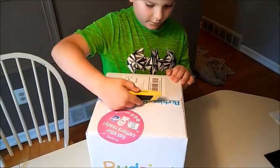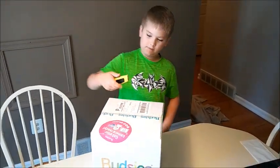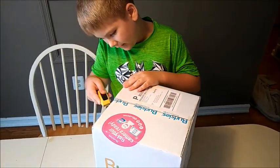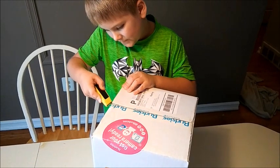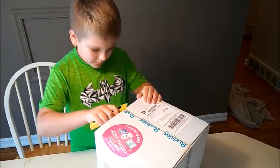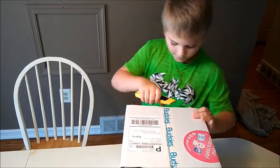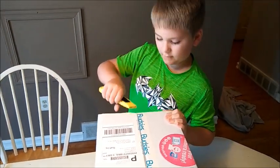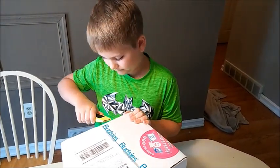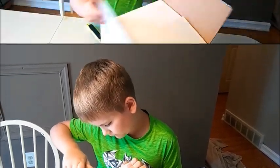So now we'll only be opening this. My dad wants me to be careful because he doesn't know how far down the plushie is. Kids, by the way, do not use a box opener — you must have parent supervision because this is very sharp, as you can see. It slid through the top like butter.